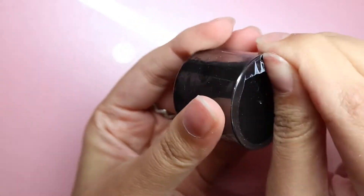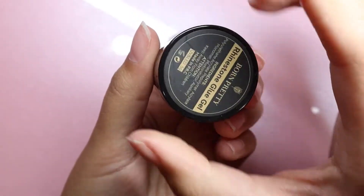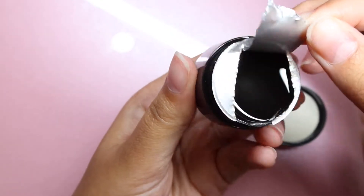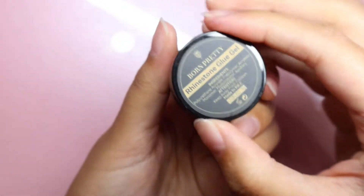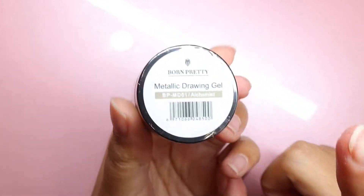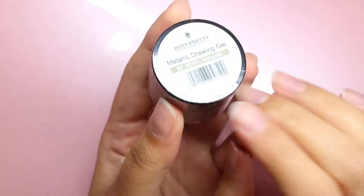I feel like I haven't used gems and rhinestones in so long, and I'm super excited. I expected the rhinestone glue gel to be more of a solid gel, but it's not — it's just a nice gel for gems, so we're definitely going to try it out. Last but not least, they sent a metallic drawing gel in Alchemist. I already have this exact one and use it all the time — it's one of my favorite Born Pretty items — so I'll use my own instead of opening a new one.